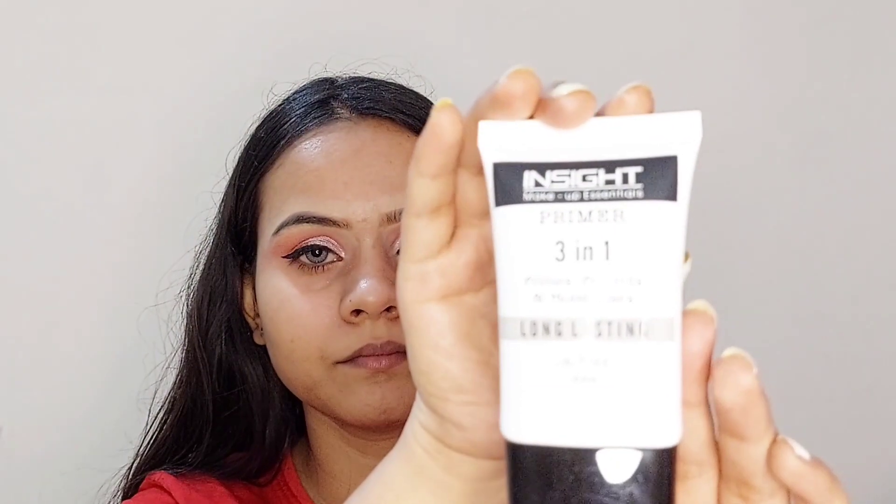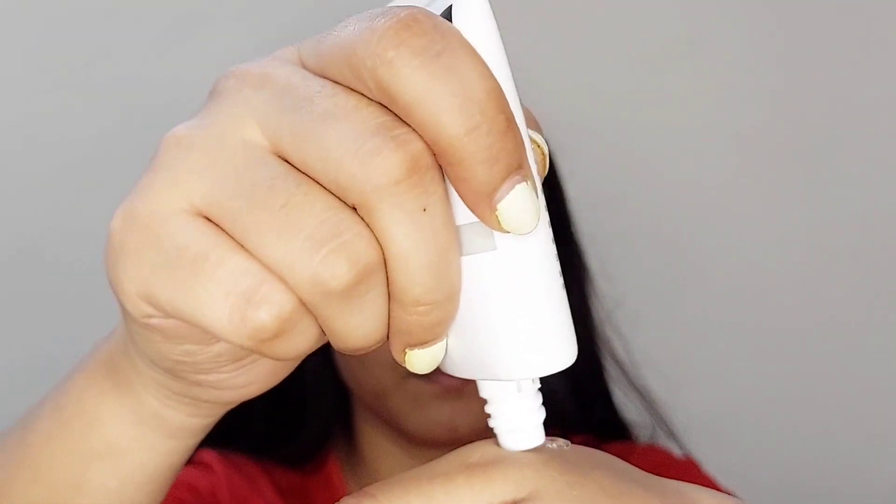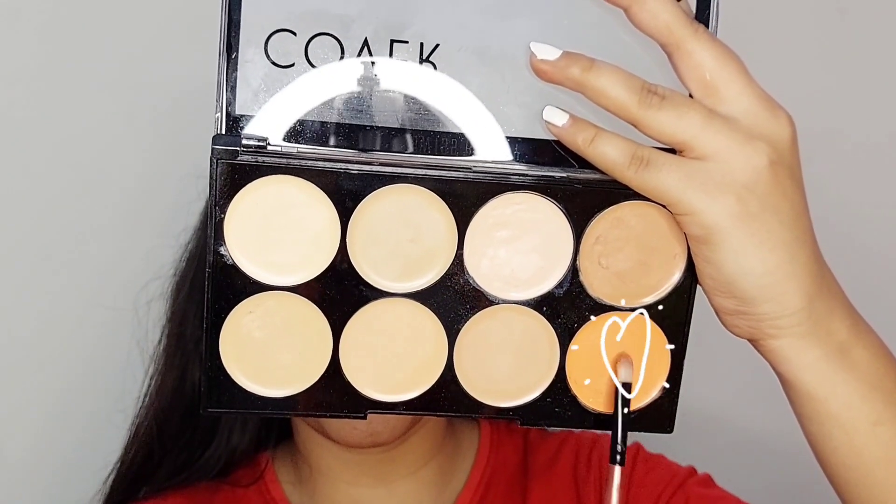For the face, I use this L'Oreal Paris Revitalift Crystal Micro Essence all over my face. Now I'm taking this primer and I'm going to use this all over my face. Now I'm going to use this orange concealer and I'm going to apply it directly around my eyes and on the dark spots.